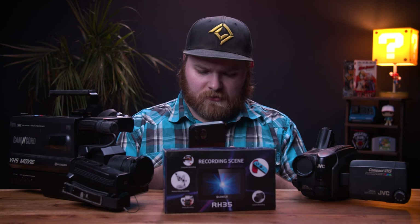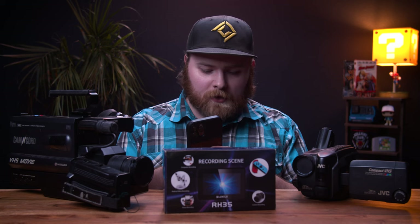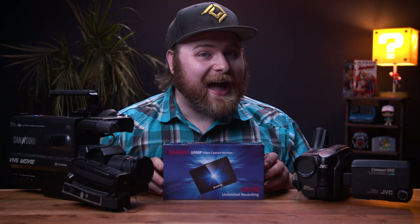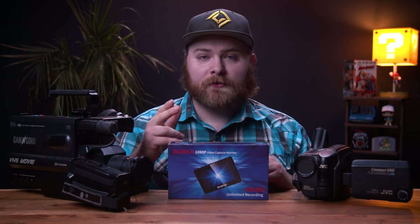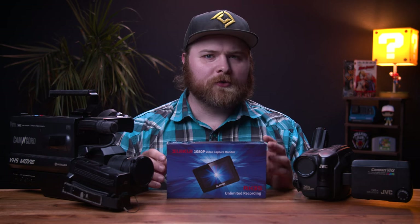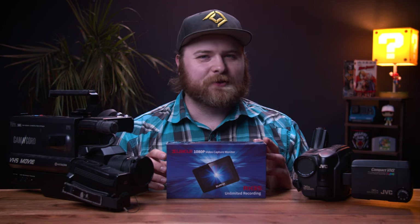Suki! The RH35. This is an HDI monitor, but it's also a video recorder. You may be wondering why I have VHS cameras next to me. This is going to be a fun one. Let's dive into it.